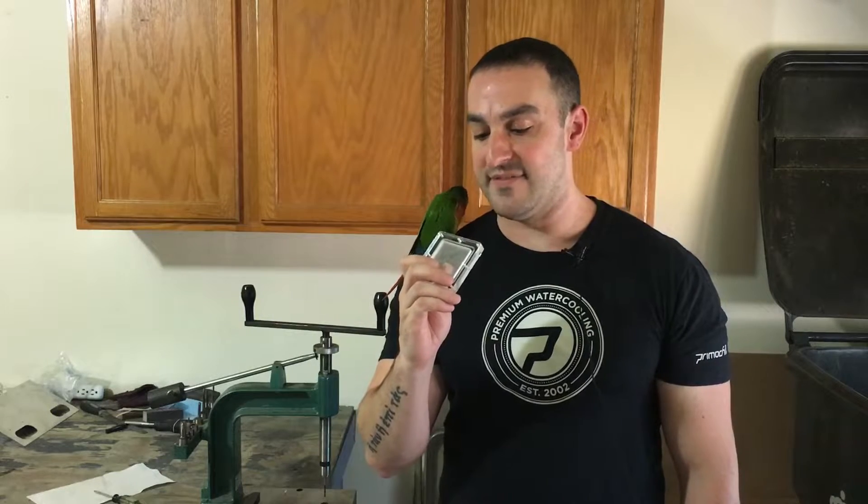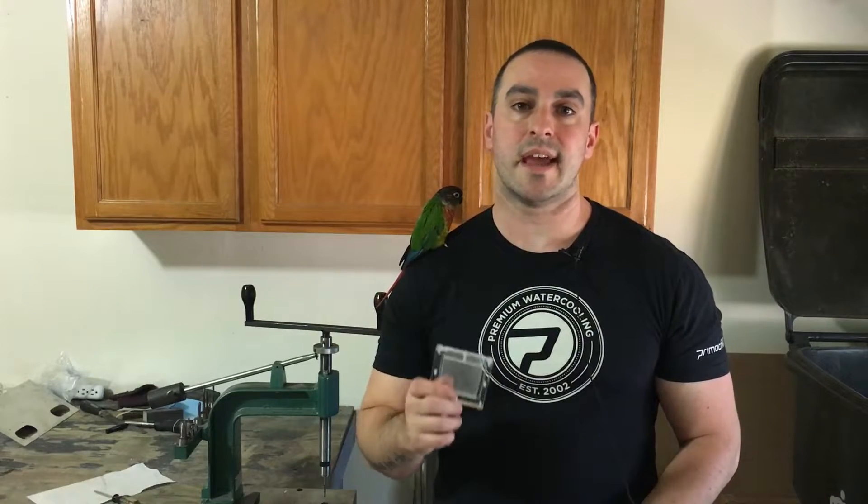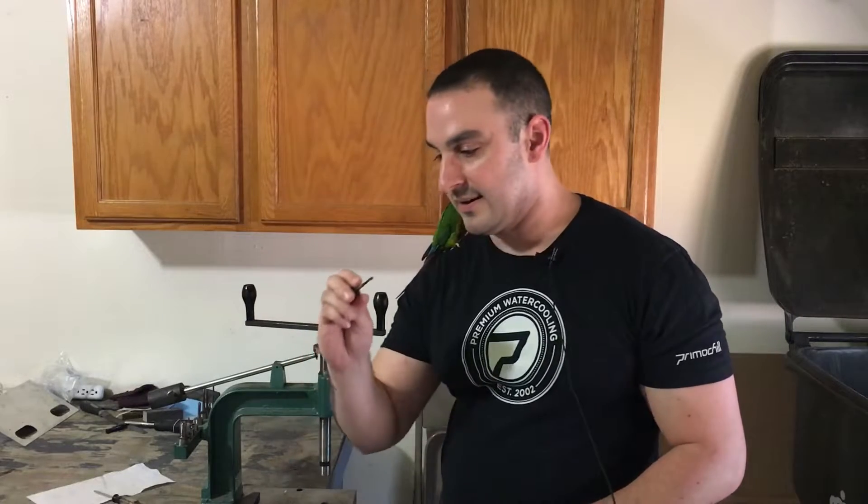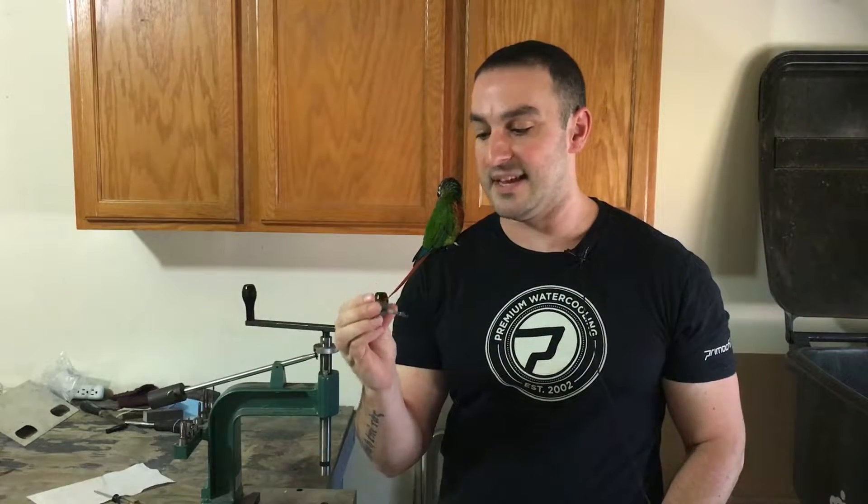I actually found this by chance. I was looking around at the website mcmaster.com and I came across a certain type of thread tap right here. It's called a gun tap. It's made for soft metals and plastics — the only time I've ever seen a tap say it's made for plastics.